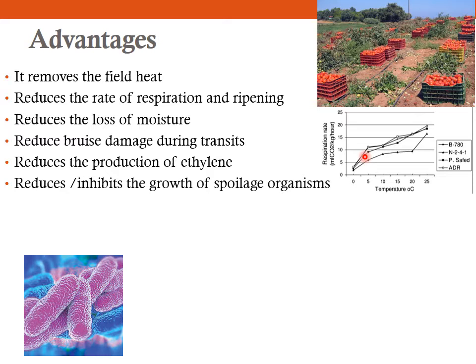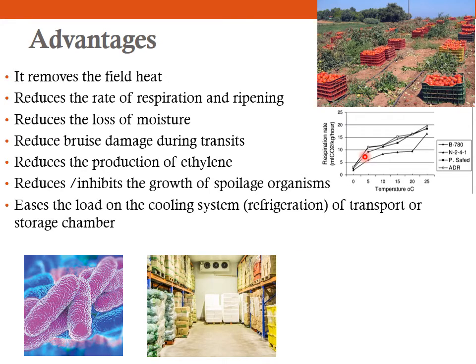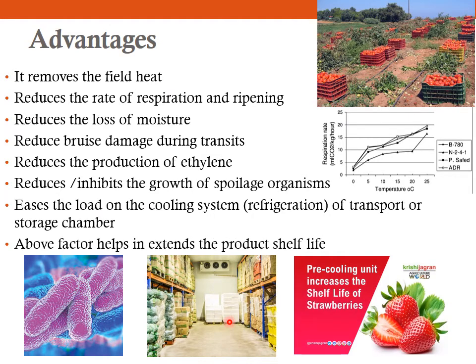Pre-cooling also reduces or inhibits the growth of spoilage organisms. As you lower the temperature, microorganisms cannot grow properly, so pre-cooling prevents their growth. It also eases the load on the cooling system of transport or storage chambers. If you bring in produce at 35 degree Celsius directly into storage, there will be more stress on the cooling system. Pre-cooling prevents this. Finally, it helps to extend the product shelf life, since you are reducing transpiration, respiration, ethylene production, ripening, and microbial growth — all of which contribute to increased shelf life.